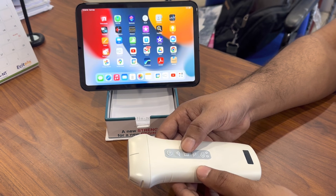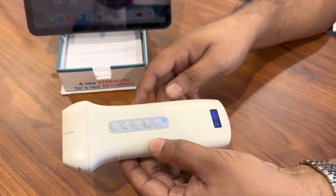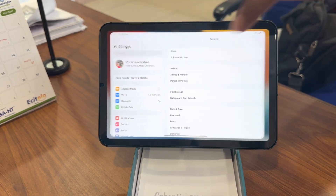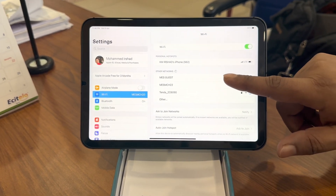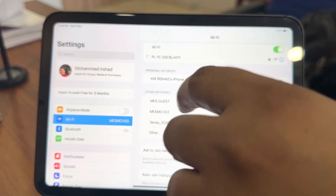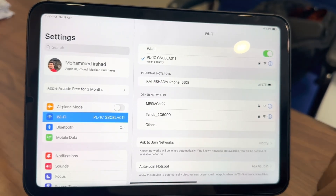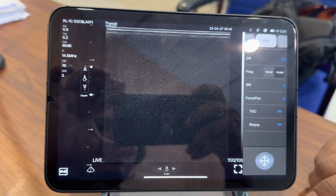To switch on the device, press the button in the middle of the device that powers the probe on, which is indicated by the blue light. Now we need to connect the probe with your mobile phone or tablet. Go to the settings, turn the Wi-Fi on, and you can see the device name in the Wi-Fi list. Press on the device name to connect the device to the iPad. Then open up the app where you can see the standard ultrasound screen.